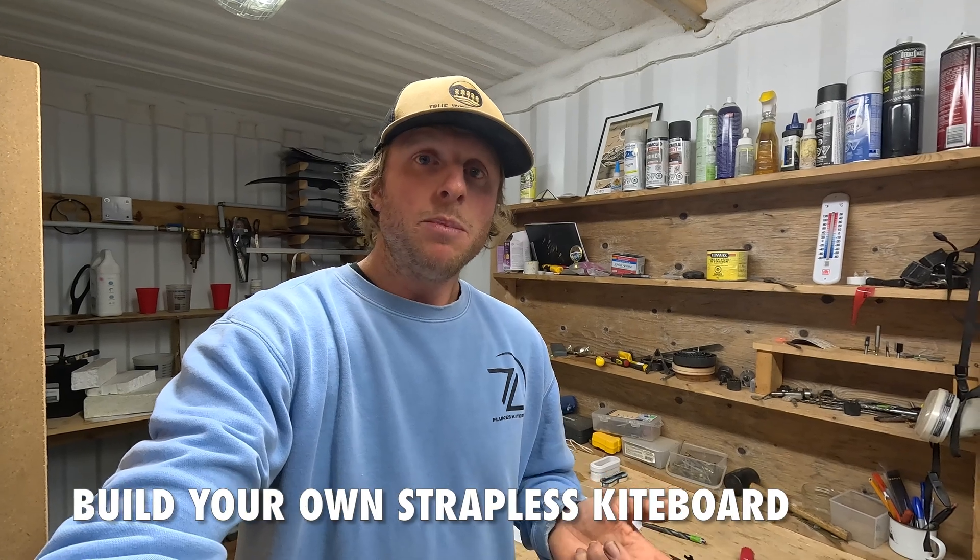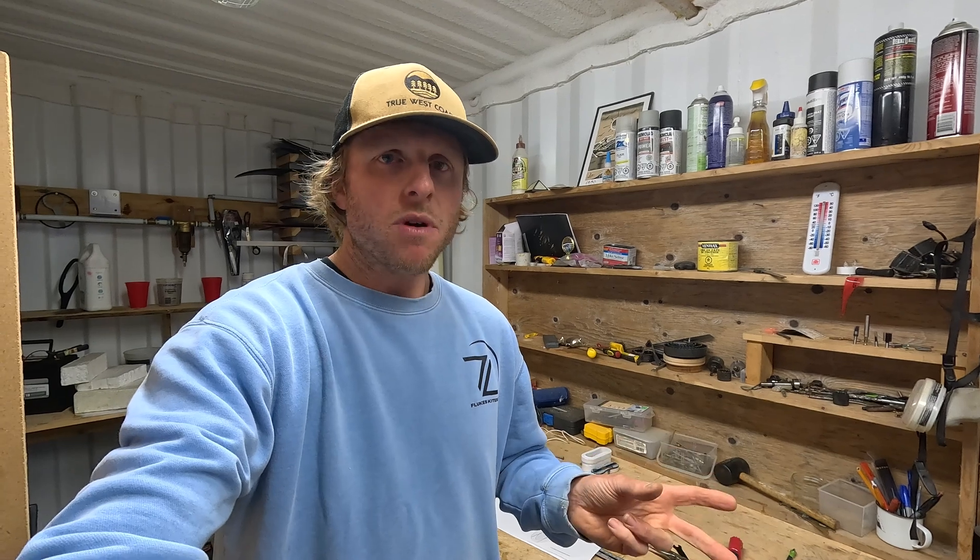Circling back to DIY, I'm going to be making a new kiteboard — a strapless freestyle wave-riding, small-wave-riding kiteboard. I need a new one since I snapped my last one, so I thought why not record a series for that as well. I'll put the plans up, so if you're into that you can follow along and make your own strapless kiteboard too.